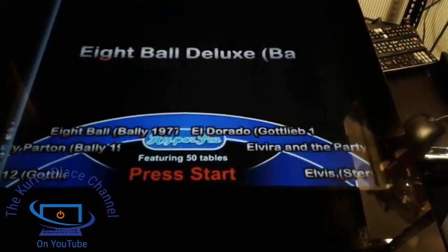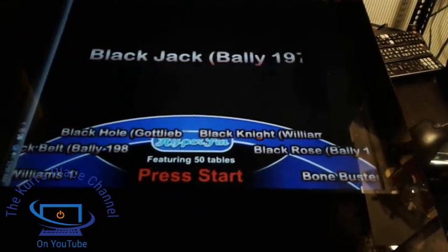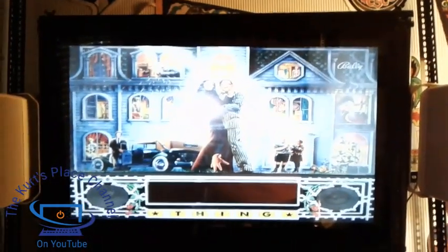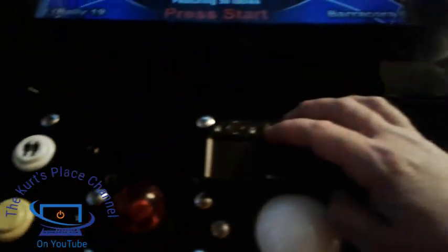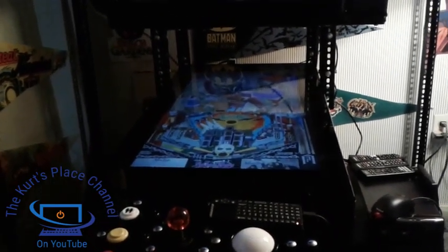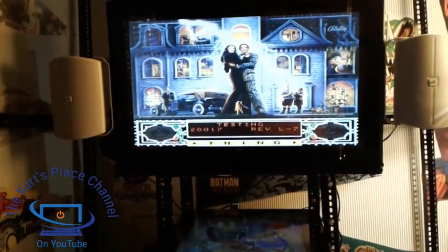I can go through all the different games, and when I want to bring up another game I just go to the one I want. Keep in mind I don't have a lot of games installed yet — that's why there are a lot of blank entries. But when I bring up a game, it shows a backglass image and a playfield image. When I want to play, I just hit the enter button or the one-player button. It takes a few seconds to load, and then there you go — you have a completely different machine.